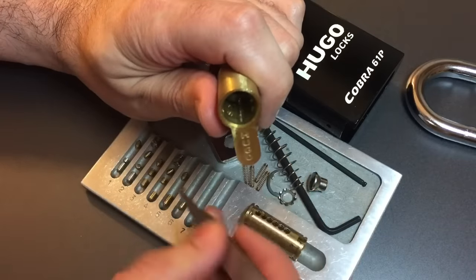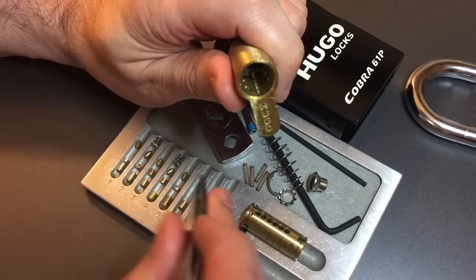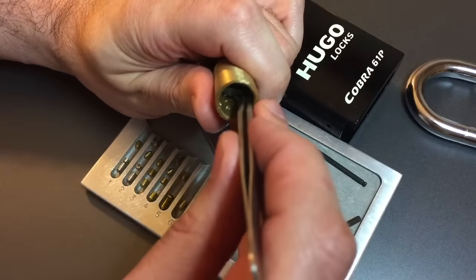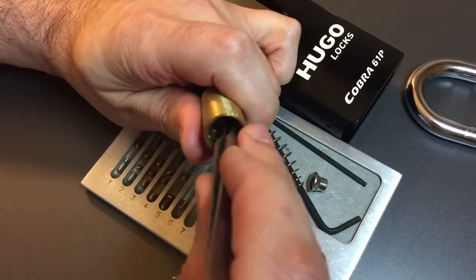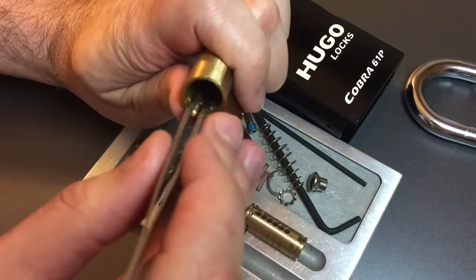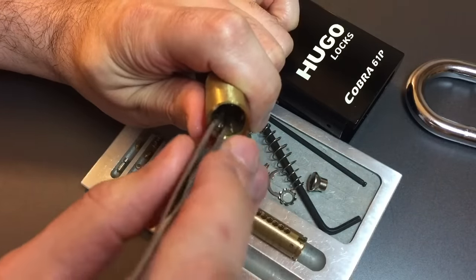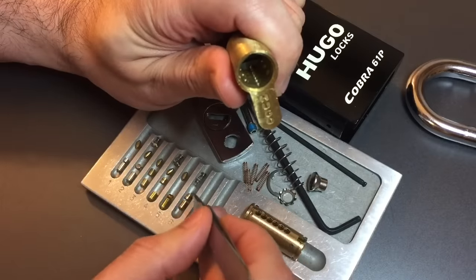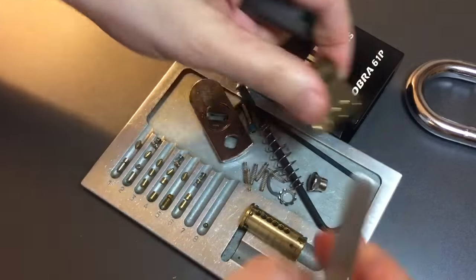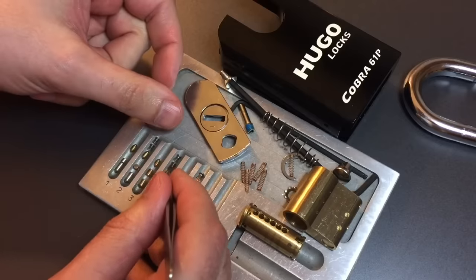Slot five has another very, very tiny spool — probably the smallest one I have ever seen. And then on six, again we have three pins: one trap pin, two trap pins, and the final driver pin. That was a lot of little pieces.